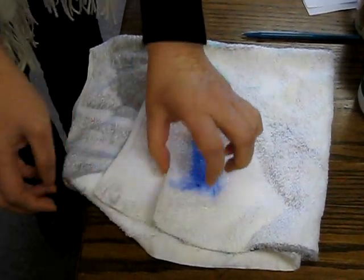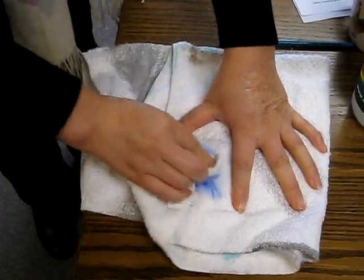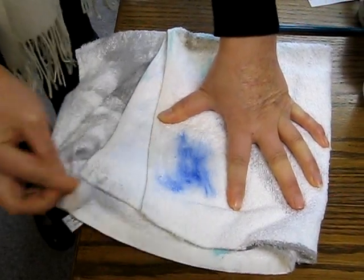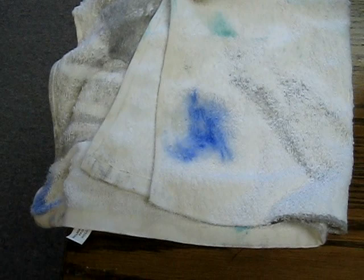I should have used another towel. Yeah, use another towel to blot it out. All right, go get some water. We'll go to the sink and you can rinse it out at the sink.